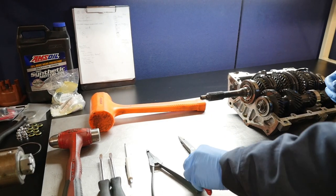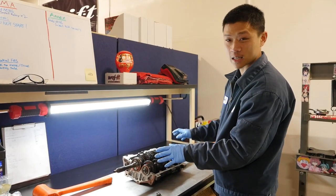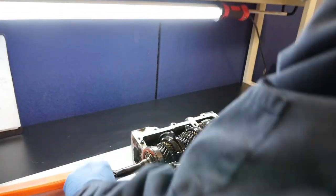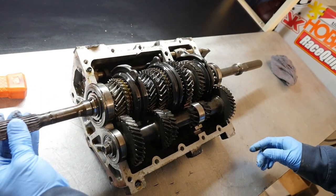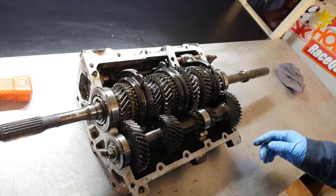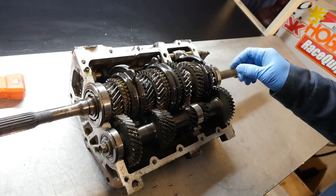From my other videos we've gotten up to this point. First I'll make sure everything turns freely — which it doesn't; it sounds like something's binding up. You look for obvious broken stuff. This one had a broken shift fork for fifth and reverse.